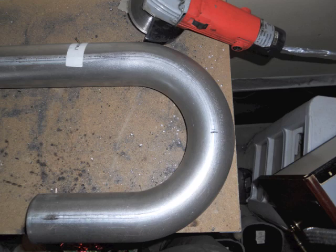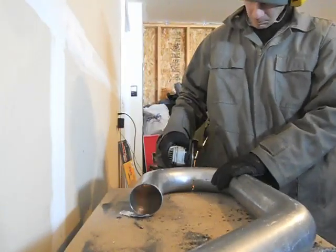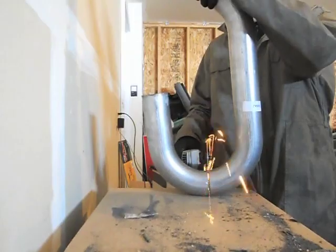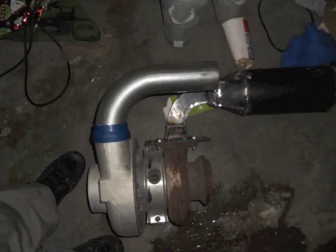So I took my mandrel bend and drew a line in the middle of the 180-degree bend so that I could have two 90-degree bends. So now I'm just going to take my angle grinder and cut that off. After you cut off that piece, if you mount it to your engine, this is what it should look like.